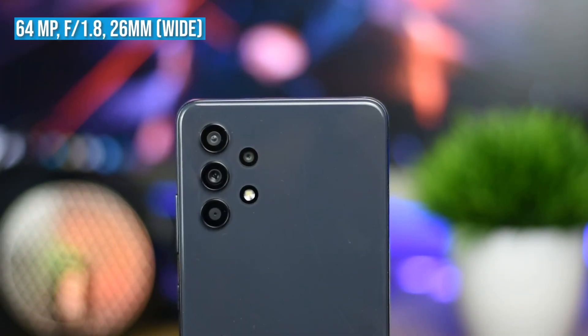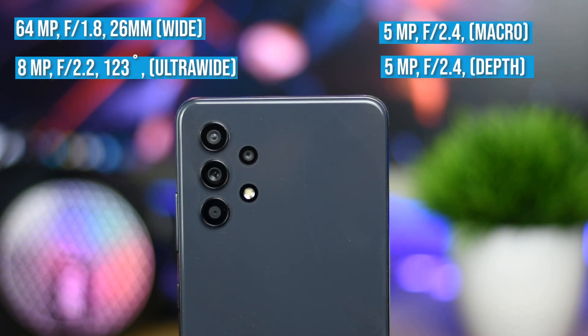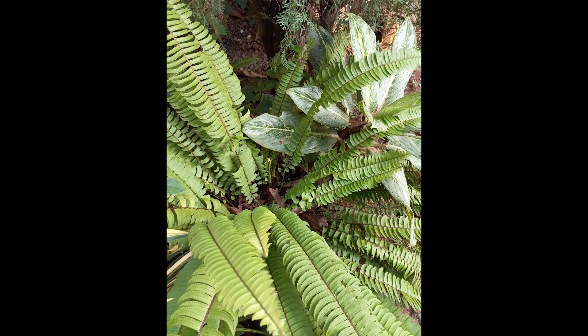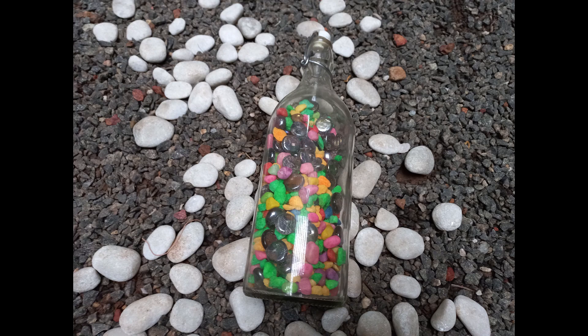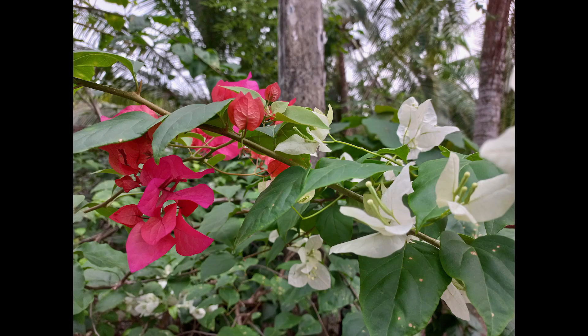The camera setup is a quad-camera system: 64MP F1.8 primary, 8MP F2.2 ultrawide lens, 5MP depth sensor, and 5MP macro camera. The primary camera captures good exposure levels, dynamic range, and detail.